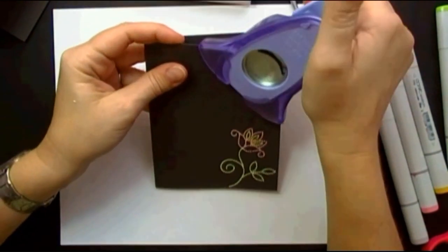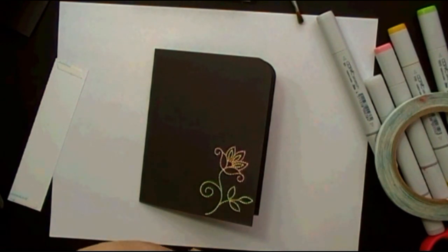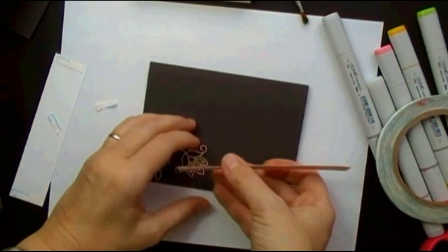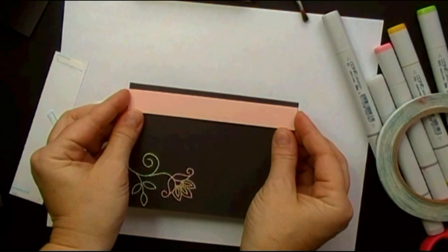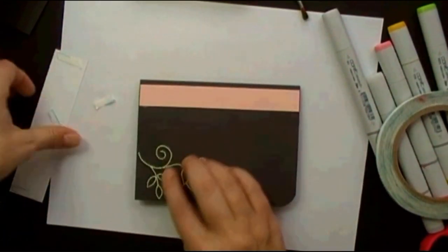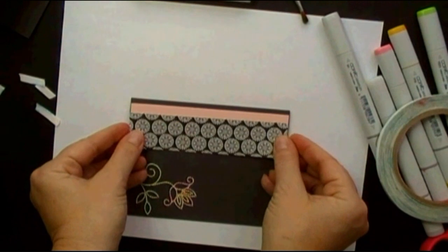So the next thing we're going to do is punch these corners, and then it's time to add our pattern paper. I'm also using Sweet Blush cardstock, and I have a strip of that ready to adhere first — I want that layered under my strip of pattern paper. This pattern paper is from the Black and White Basics Pattern Paper Pack from Paper Tray Ink.